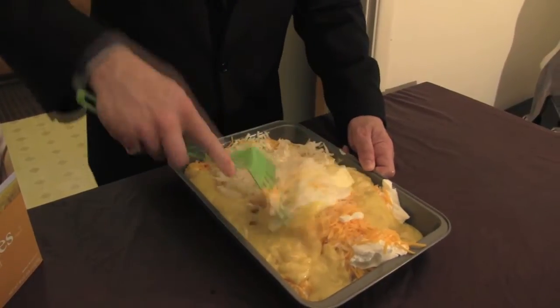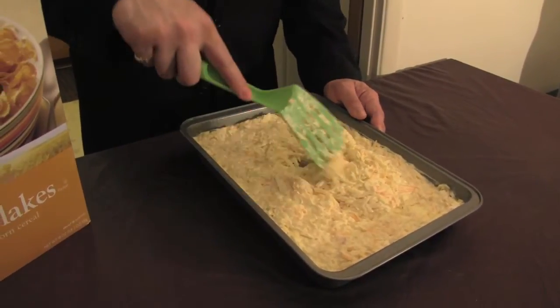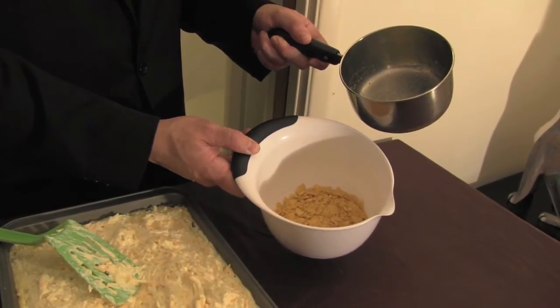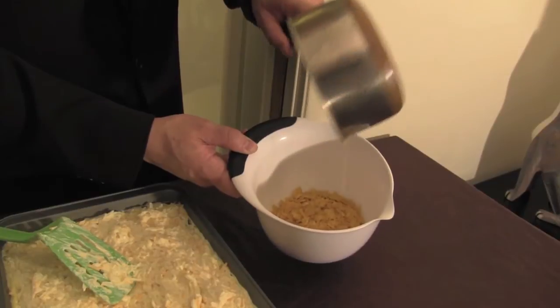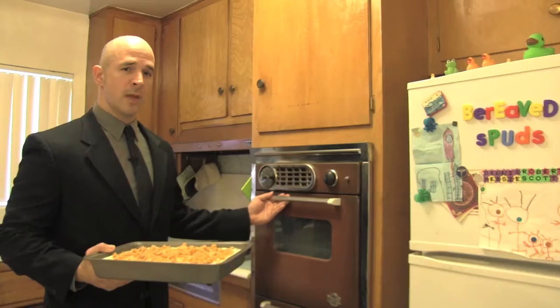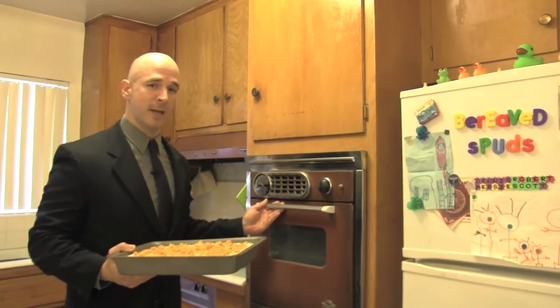Brooks put my girlfriend and I in touch with some super specialized lawyers. Brooks is somewhat of a legal whiz himself — Brooks really knows his legal loopholes. Crush your cornflakes and then coat them real good with 4 tablespoons of melted butter. Then top your casserole off with your butter-coated crushed cornflakes.